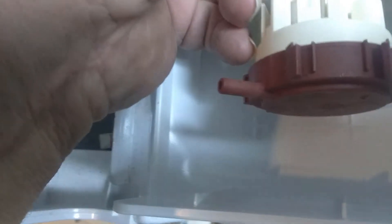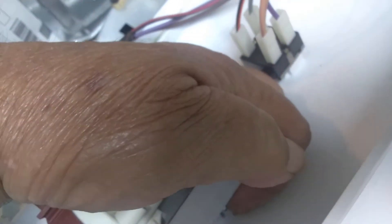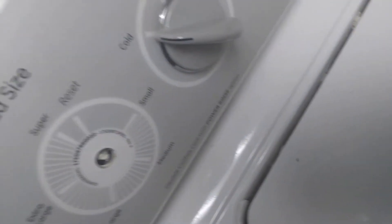This is fairly simple. We've got a little rubber hose we have to pull off, and a three-wire connection right here that has to come out. Then to get the unit out of here — it looks like a little latch. There's no nut on the front.